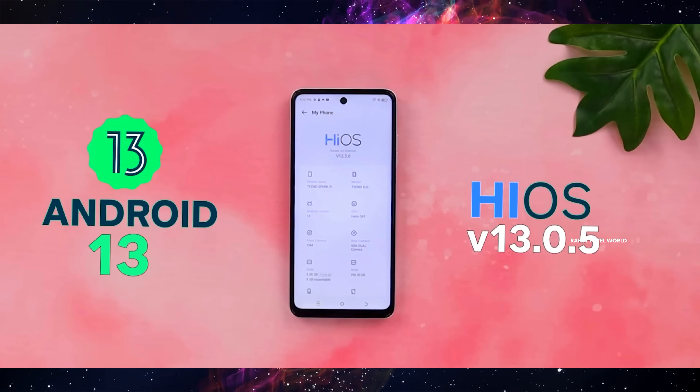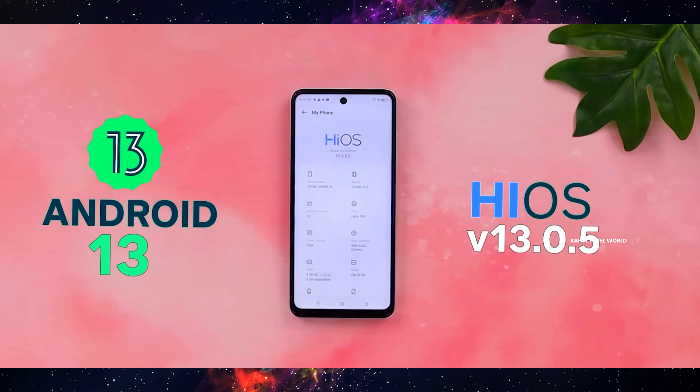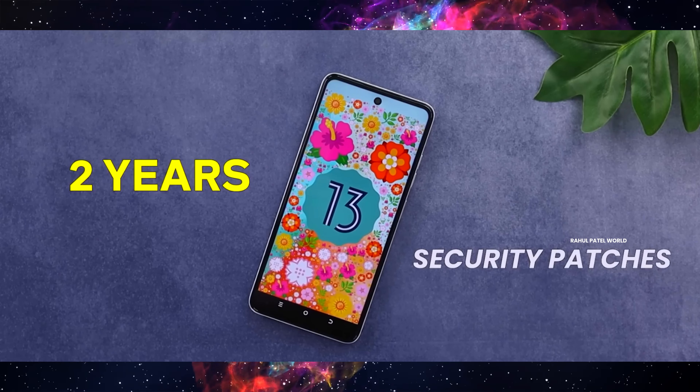For software, we are looking at HiOS V13.0.5 with a recent security patch update. There is also a lot of bloatware on this mobile — pre-installed apps, games, and other apps. The good news is that we can delete this bloatware from the phone.